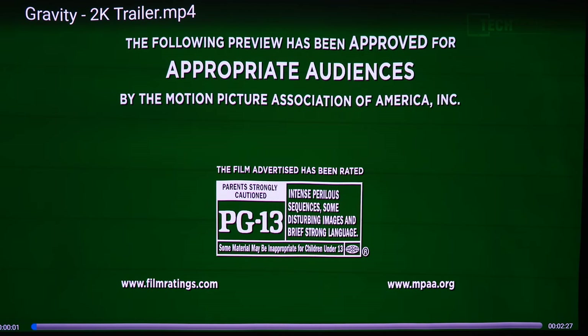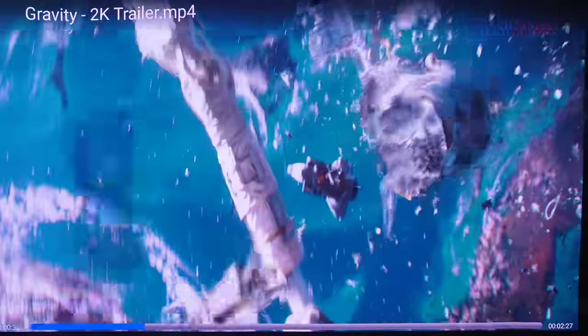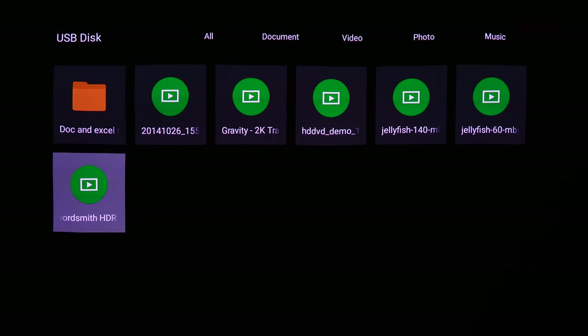Next up is the 2K Gravity trailer — that's no problem at all, and audio works with this one too. Then a more demanding file: 4K HDR at 63 frames per second HEVC. That looks really good for an HDR projection — no noise in the blacks at all, which is excellent. Some projectors I've reviewed show a lot of noise in the blacks, but even on the medium setting this looks excellent.